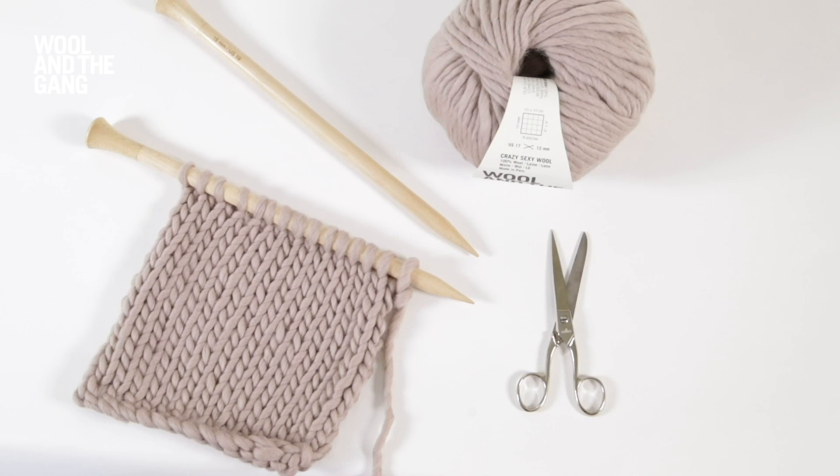In this video I will show you how to slip your stitches purlwise. Today we're using our crazy sexy wool in the Sand Trooper Beige colourway and a pair of our 15mm maple wood knitting needles. Let's get started.